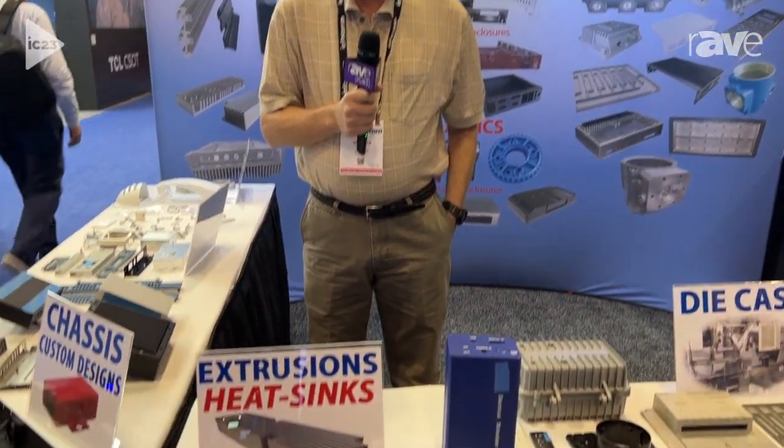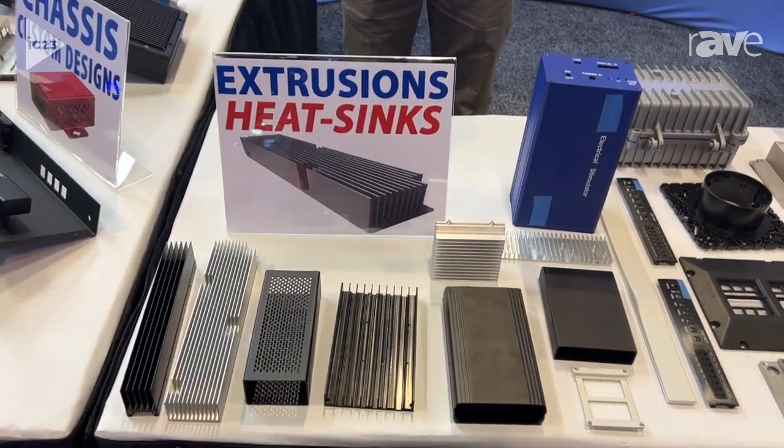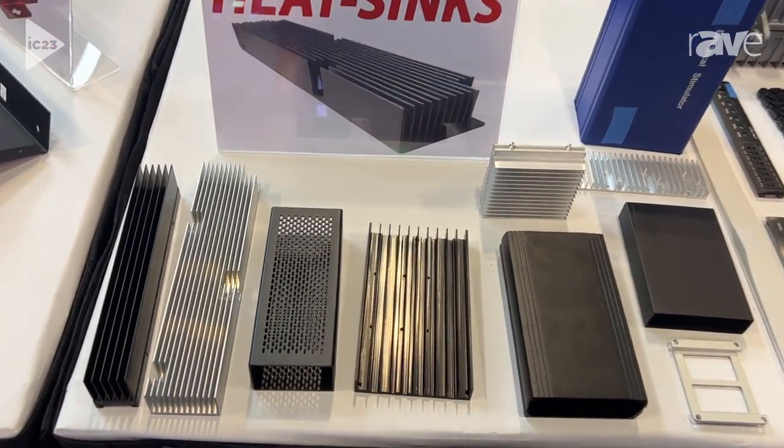My name is Stu Ringwald with Eye on This. We're a full-service contract manufacturer. Today we're looking at extrusions. We extrude aluminum for heat sinks and housings and special components.